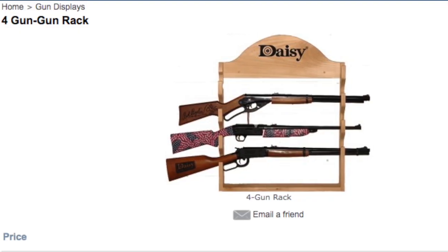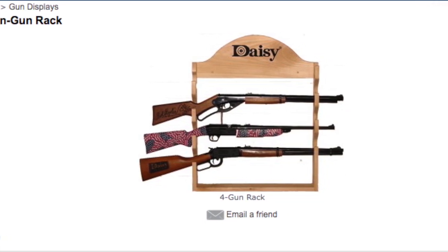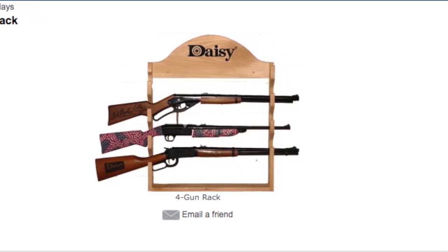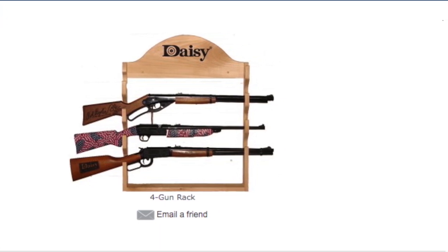Your first question might be: where do I get a Daisy BB gun rack? They are currently only available for purchase at the Daisy Museum in Rogers, Arkansas, either by visiting the museum gift shop or for online purchase on their website. I have included a link below for online purchase.